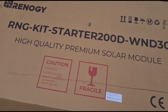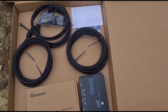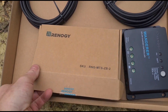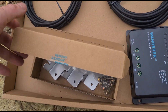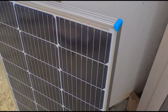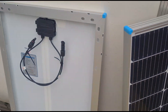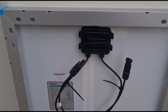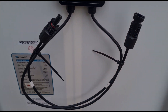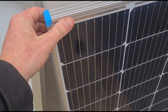It's a 200-watt starter kit from Renogy. You can see some of the bits that come in the box: some cables, a charge controller, and some mounting brackets so we can mount it to the roof. These are the solar panels that come in the kit — they look decent quality. There are two solar panels. This is the rear and that is the front. You can see a junction box on the rear, cable connectors, and an aluminium frame with a glass panel on it.